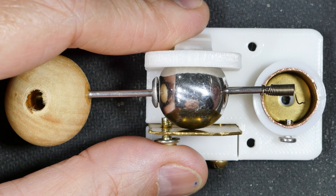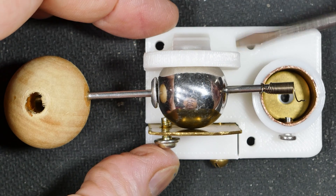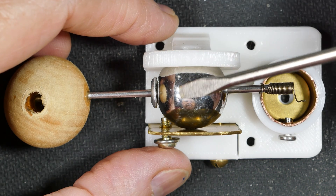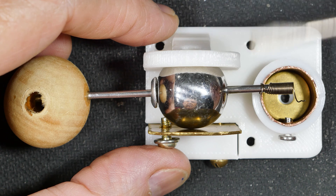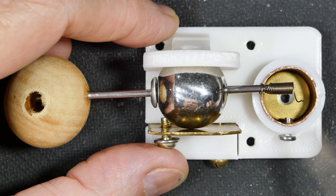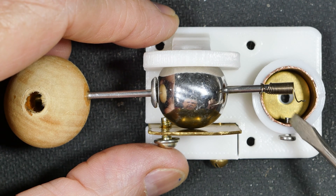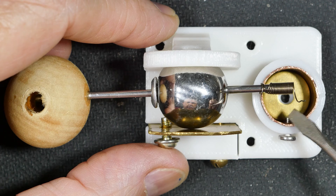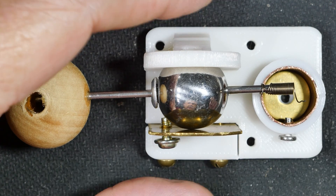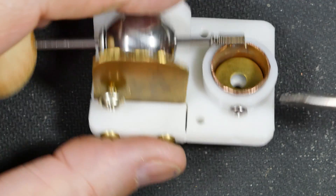The next change is I moved the mounting holes — here, here, and here. The reason I did that is I originally had a mounting hole underneath the ball, and that meant you had to disassemble this in order to put the screw in there, which was kind of silly. The two screws have been replaced by one screw that comes in contact with this metal liner, and this can be used as an electrical connection to your mineral sample.